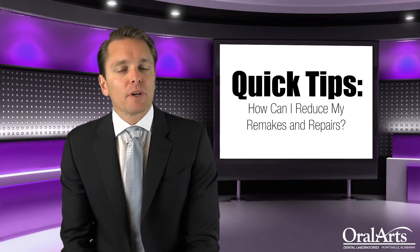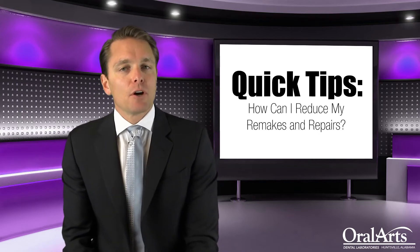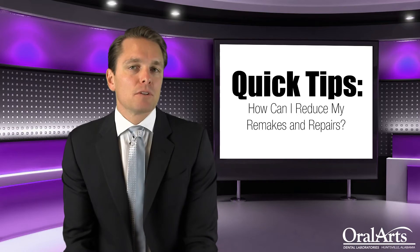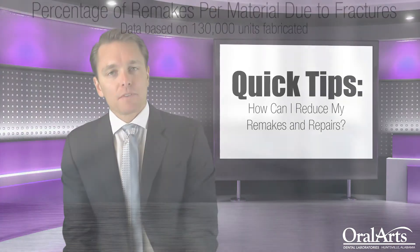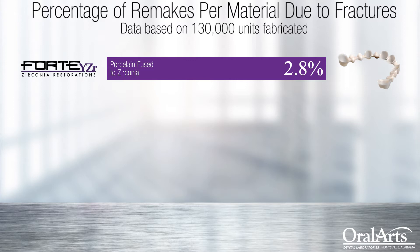The remakes that we have on our all-ceramic restorations are very low. Even though they're low, we're still publishing this episode to try and get them even lower. Some of the stats we have internally this year to date on several thousand restorations from dentists across the country: our Forte Crown, which has the highest fracture percentage, is still only 2.8% of all the restorations we make coming back fractured — a very low percentage. However, it is the highest due to it being a bilayered material.